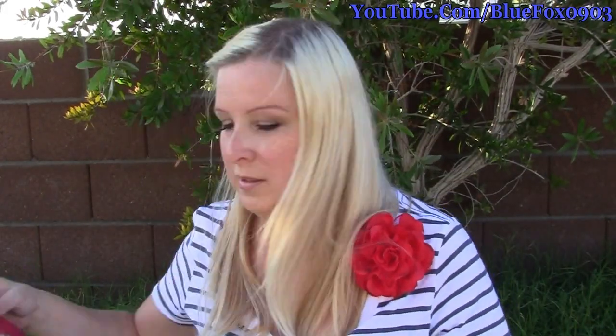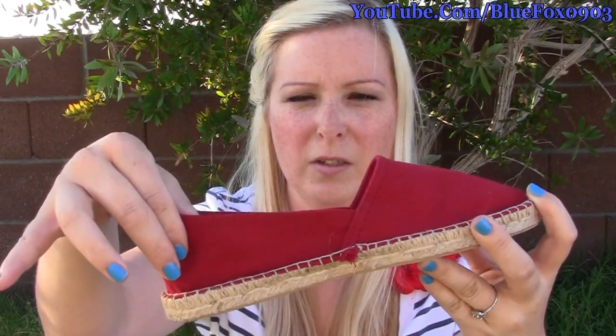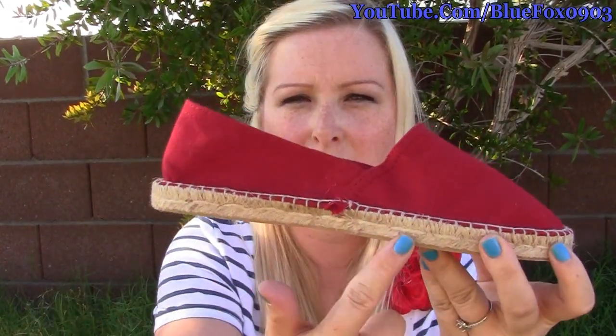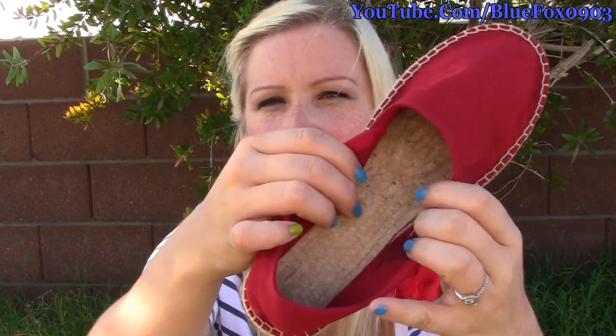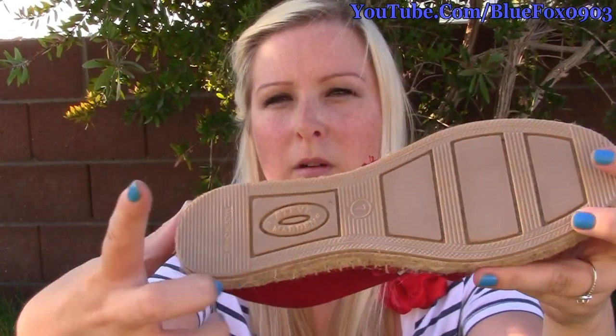Steve Maddens. And you're probably wondering where did I find these? These shoes right here. They're just kind of like almost like a Tom's knockoff if you will. It's the canvas material and then it has like the jute material at the bottom, and it actually has a jute material on the bottom of the sole and then rubber down here.